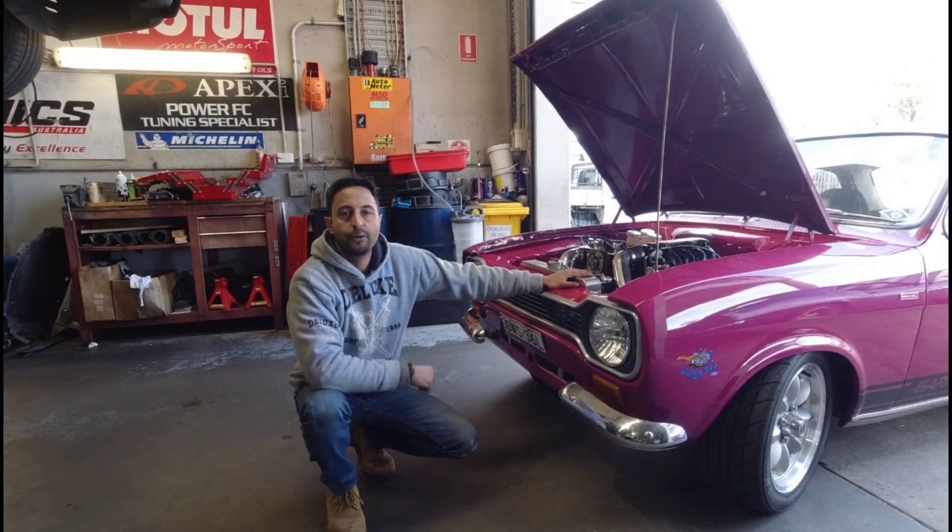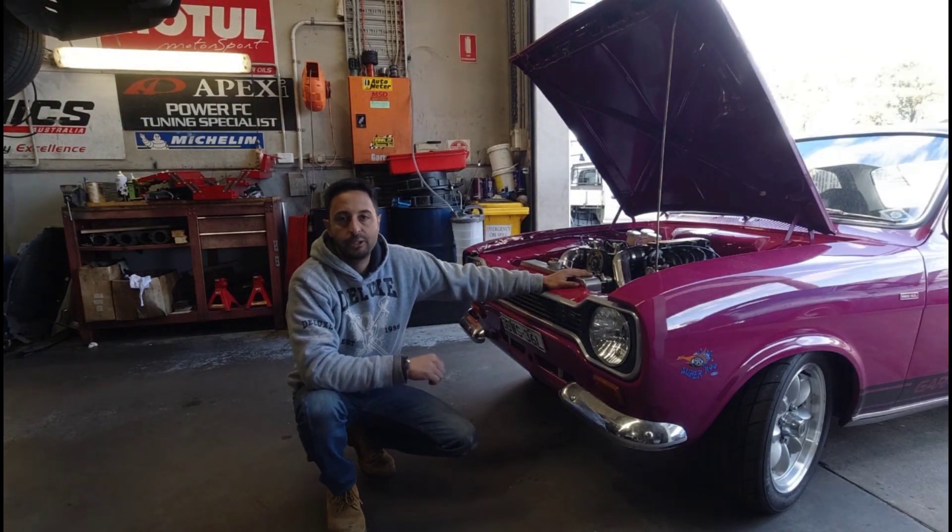Today we're going to play with a Mark 1 Ford Escort with the 2-litre turbo and EFI.